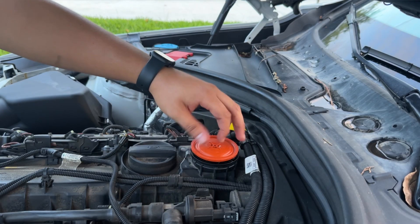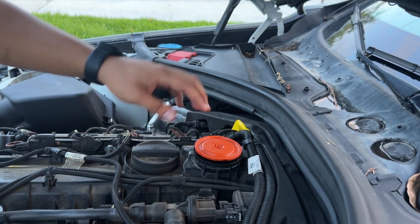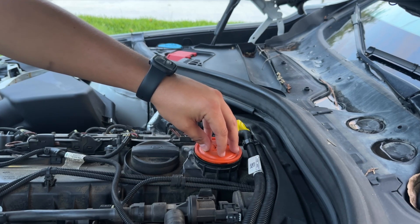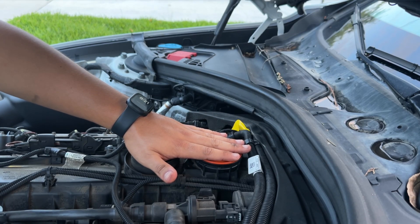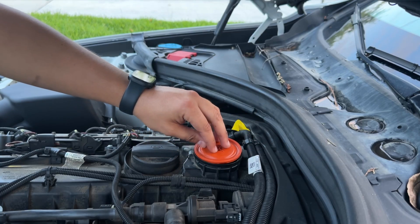We will sit this on top. Before we put the cap back on, we don't want to pinch the new diaphragm. So what you want to do is kind of set it on there and put it in place real lightly. I have my fiancee in the car — she's going to turn it on. The PCV system is going to suck this in place, and then we can put our cap on.